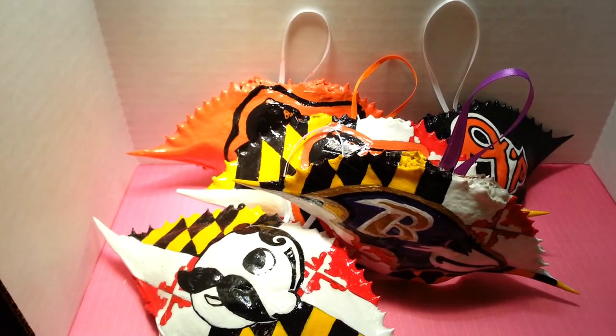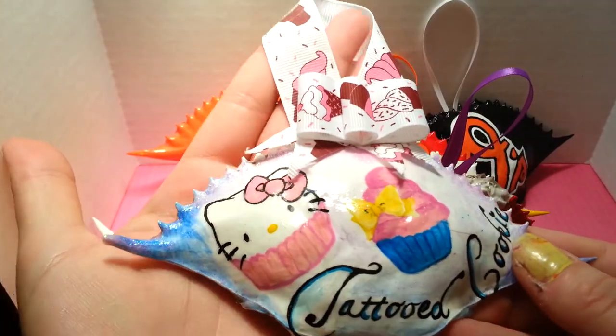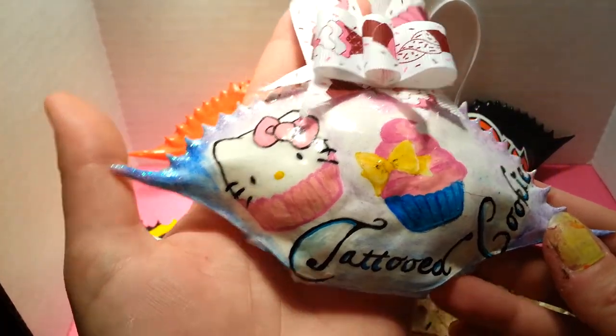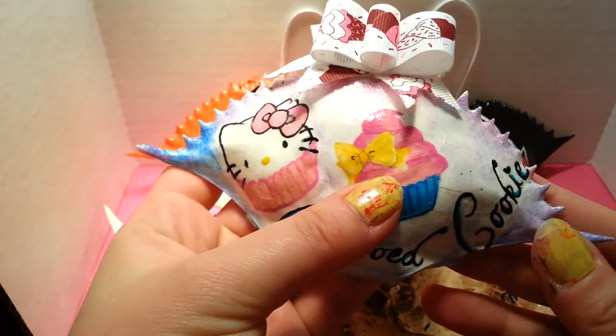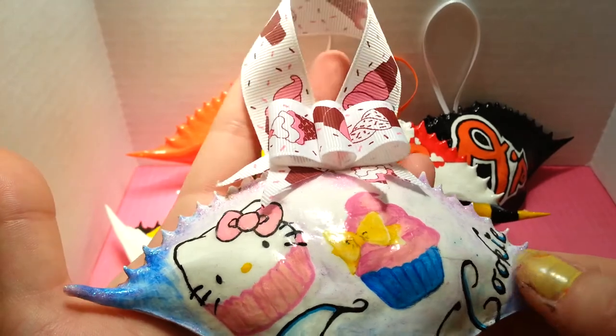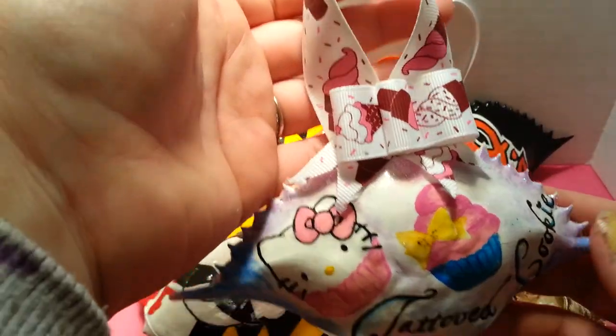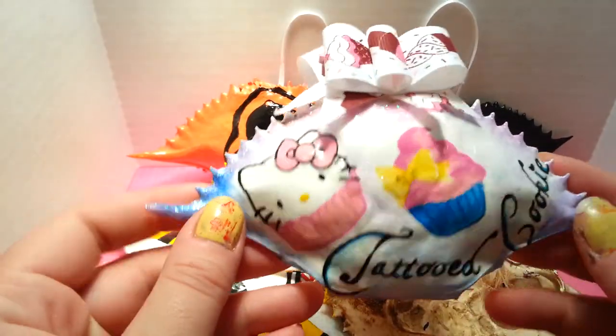I'll just show you this one — the one that I made for Tattoo Cookie's contest. If you guys don't go watch that video, I made this because her contest is cupcake themed. So there's a Hello Kitty cupcake. This one over here says Tattoo Cookie. And then I put some ice cream ribbon, so I made hers a little fancy. And there's glitter.